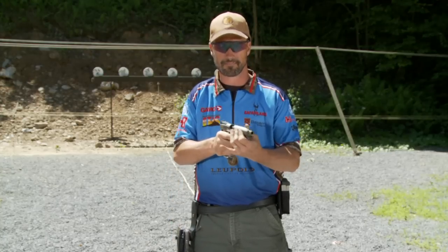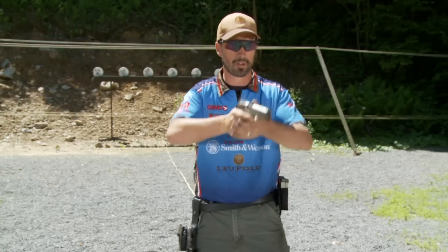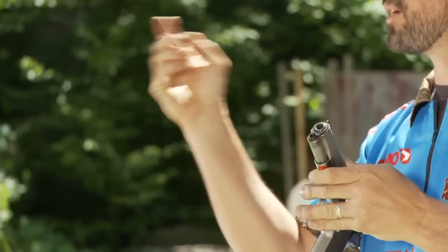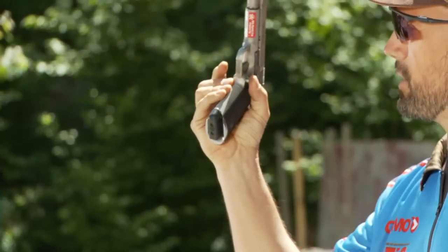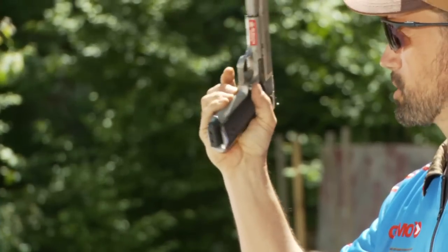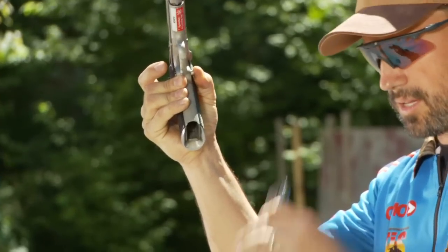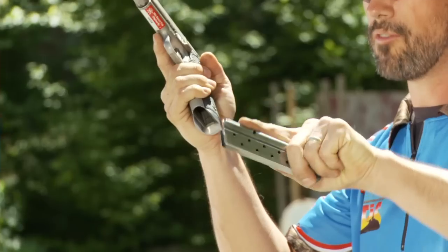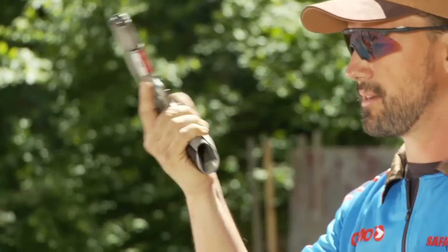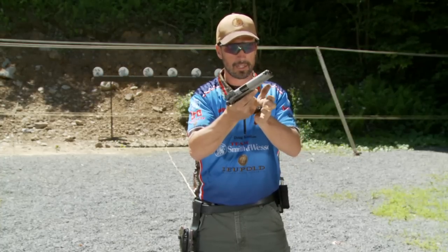First and foremost, my gun's unloaded. I start with a magazine in the gun because the first thing you need to do is punch the magazine release. So you're up, and what I do is a quick shift of the hand to the magazine release — just like that. I punch it, the magazine drops, then come to your pouch with your forefinger on the front of the magazine.